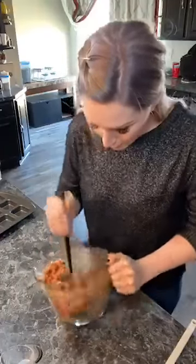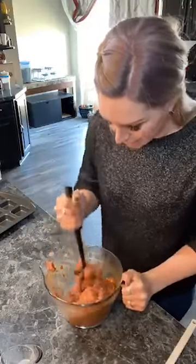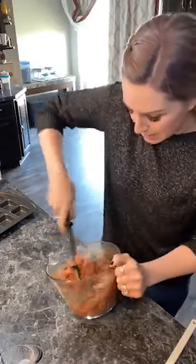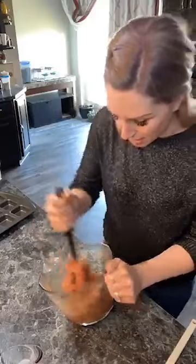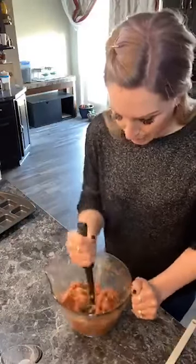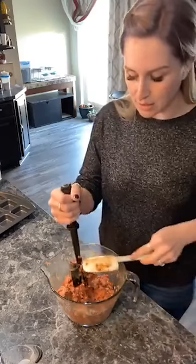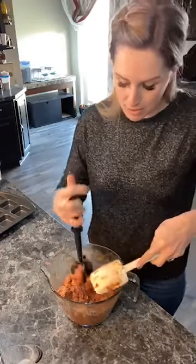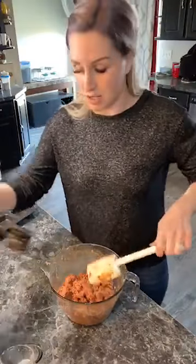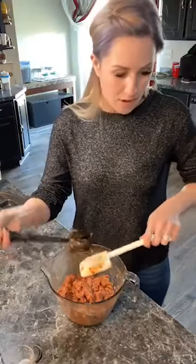Just like that, you guys — all of our meatloaf is nice and mixed and incorporated. Those onion spices with big flakes of onion and garlic in there — so yummy. If you want to add a little green to it, you can add some parsley, but the flavors and smells coming off of just that onion soup mix are phenomenal.